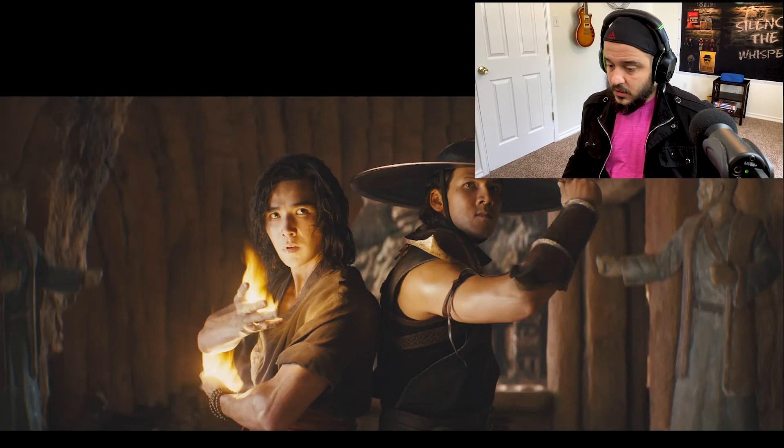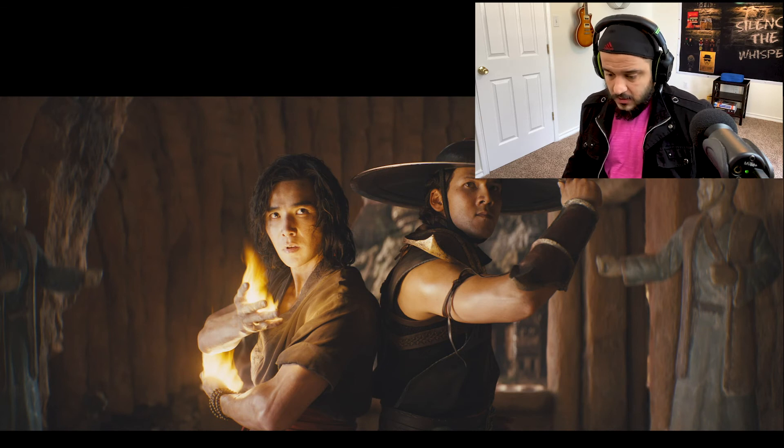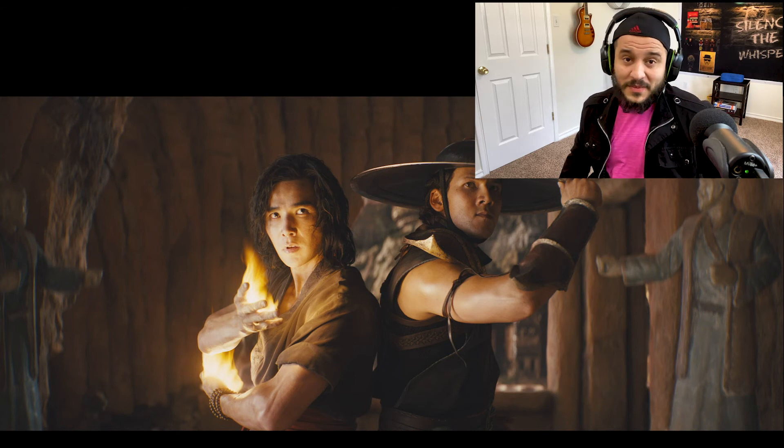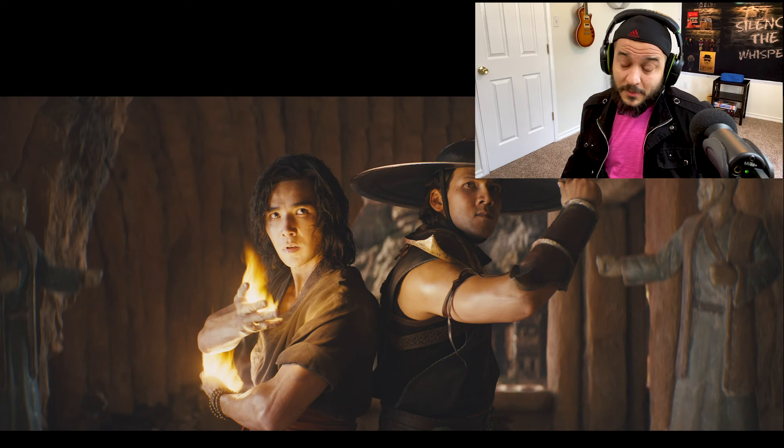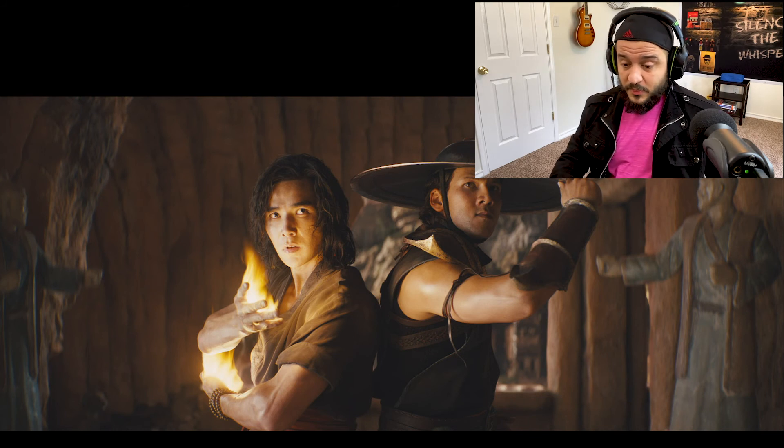And once again we see Kung Lao and Liu Kang. Again, the flames — I just don't buy it. Could look better. But that's all of it right now.